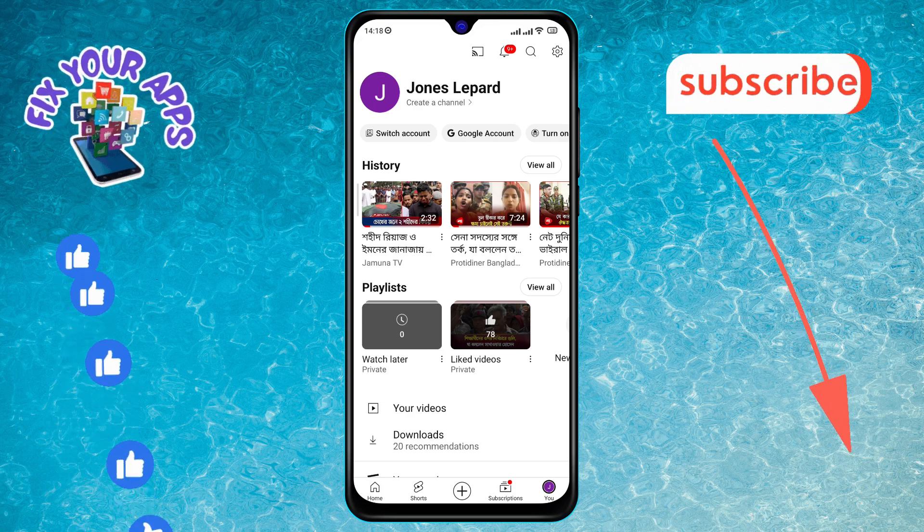Step 3. In the menu, find the settings icon at the top right corner and tap on it to open the menu.